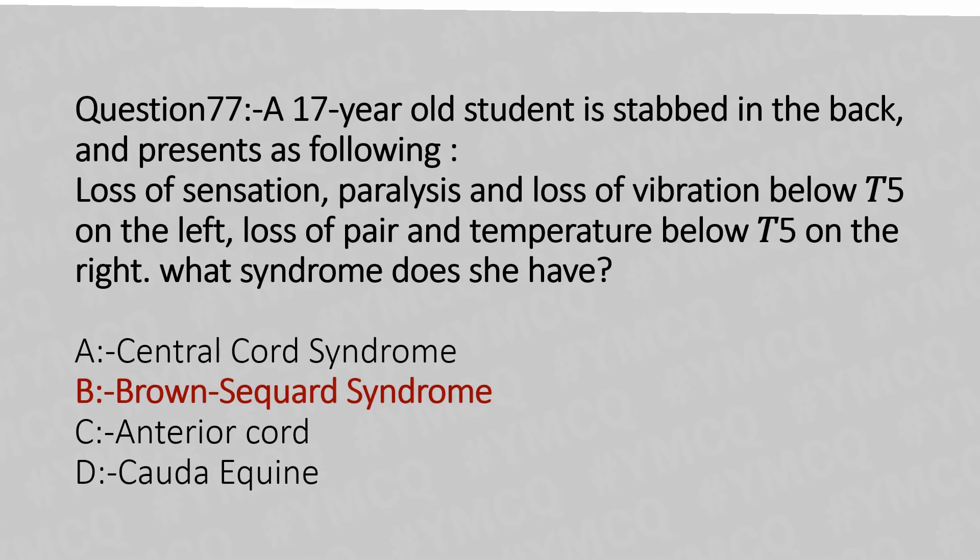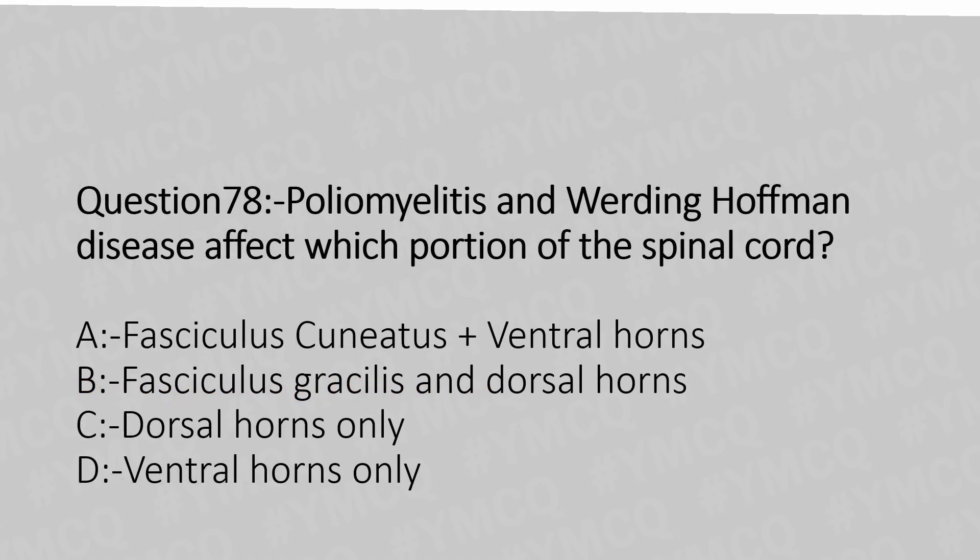Now let's move to question number 78. Poliomyelitis and Werdnig-Hoffmann disease affect which portion of the spinal cord? Option A: Fasciculus cuneatus plus ventral horn. Option B: Fasciculus gracilis and dorsal horn. Option C: Dorsal horn only. Option D: Ventral horn only. And the answer is Option D: ventral horn only.